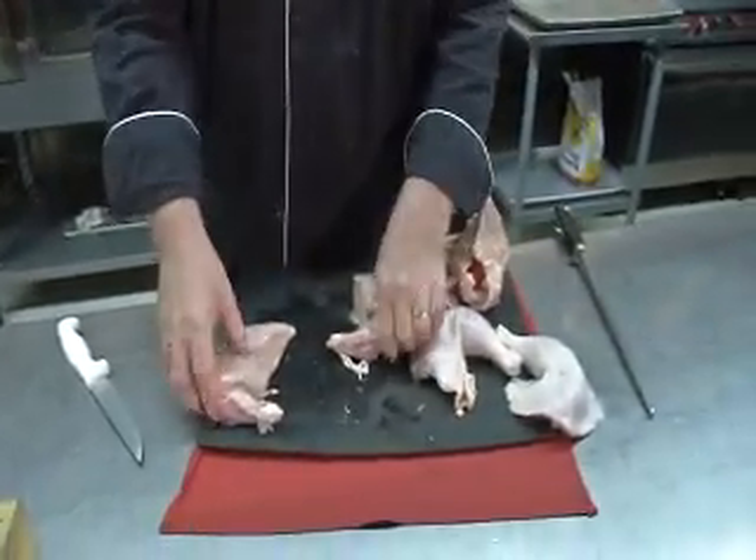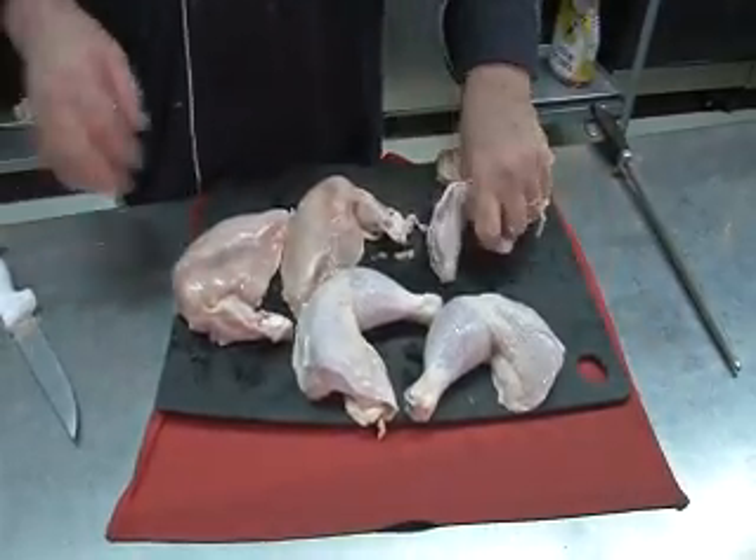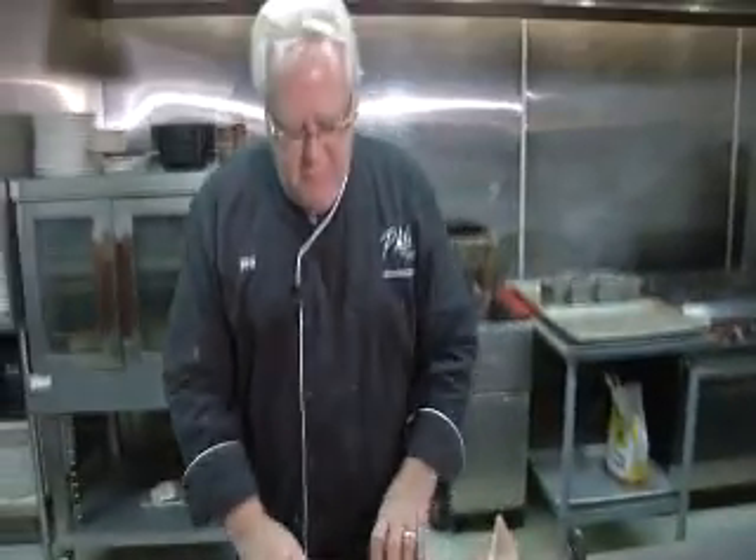And then we have the breasts lined up like this — the chickens, the legs and the wings. Now this is enough. All this chicken right here is enough of a meal for me because I like chicken; I'll eat the whole thing. But also you can feed four people with it — four small people — because everybody loves chicken.